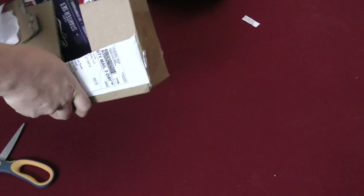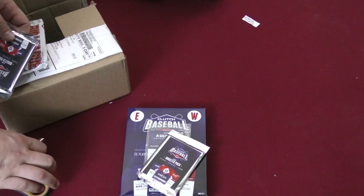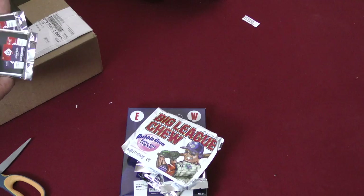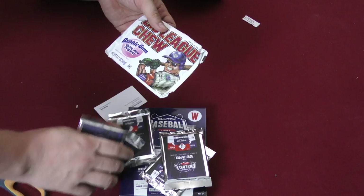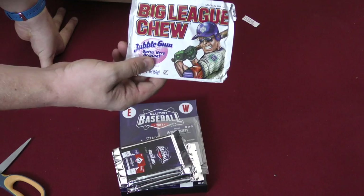A starter deck set for Clutch Baseball along with Goat Busters, some booster packs. This is a collectible card game. They did send me Big League Chew, which is a very good bribe. I was never allowed to eat this when I was a kid because my parents didn't want me to chew tobacco and thought this would lead to that.